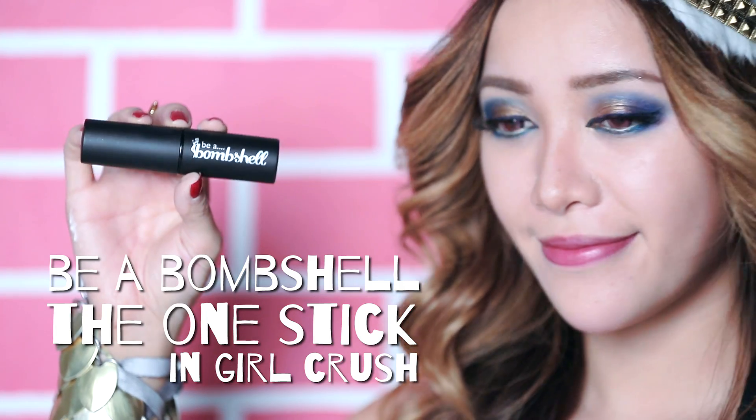Alright, looks good so far. Time for some color — be a bombshell blush. Add this on the apples of your cheeks. Mark your territory and with your clean warm fingers or beauty blender, go ahead and blend so that it looks more natural.